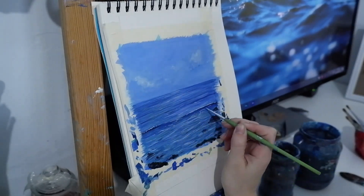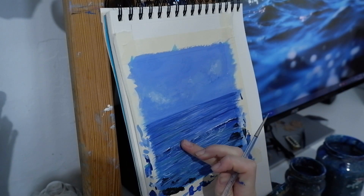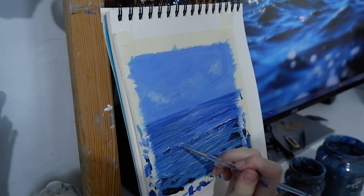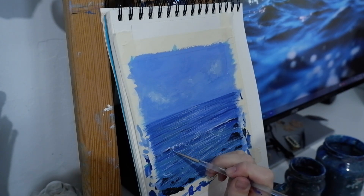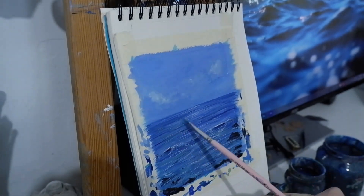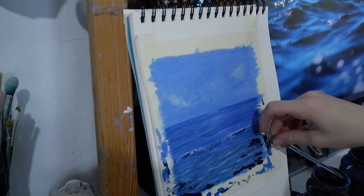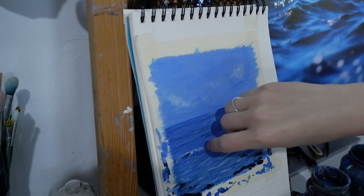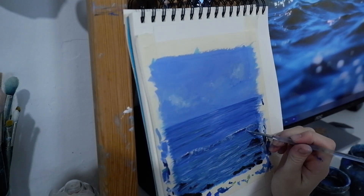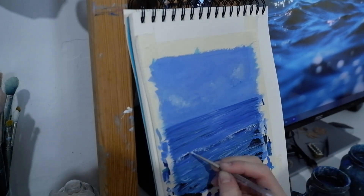I'm going in with more blue and white — a lot of white — to create that foam effect, that wavy look. Here I'm using a dry brush with a tiny little bit of white to create splashes of water. I'm going in with more blue again. This time I'm loading the almost-dry brush with a lot of white and a little bit of blue to create extra splashes.